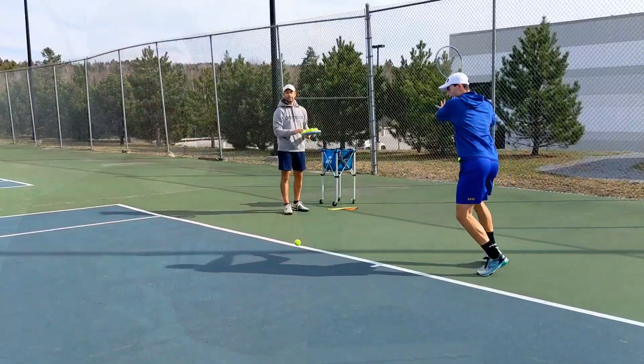If you guys have experienced times when your forehand doesn't feel so great — it can just be an off day — these drills are going to be great for you on how to groove in your forehand. So without further ado, let's show you the drills.